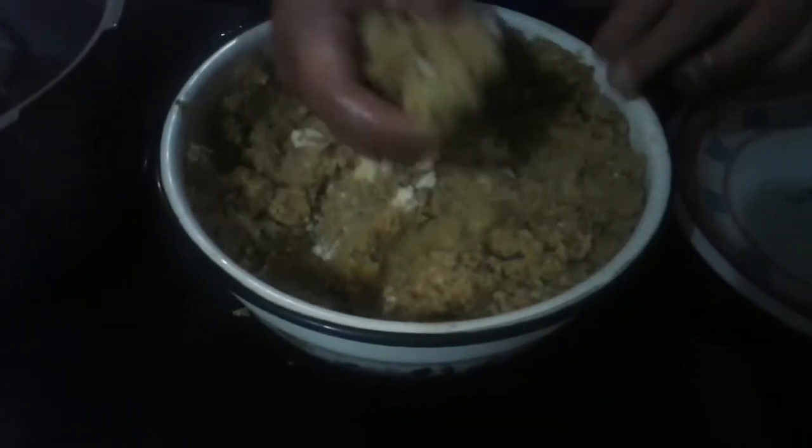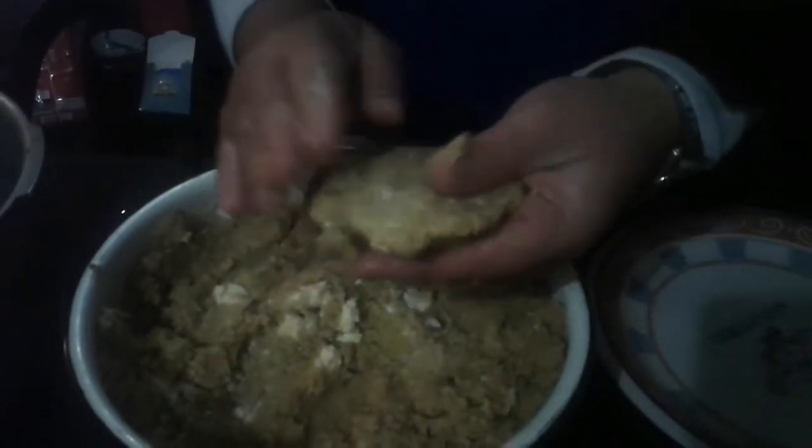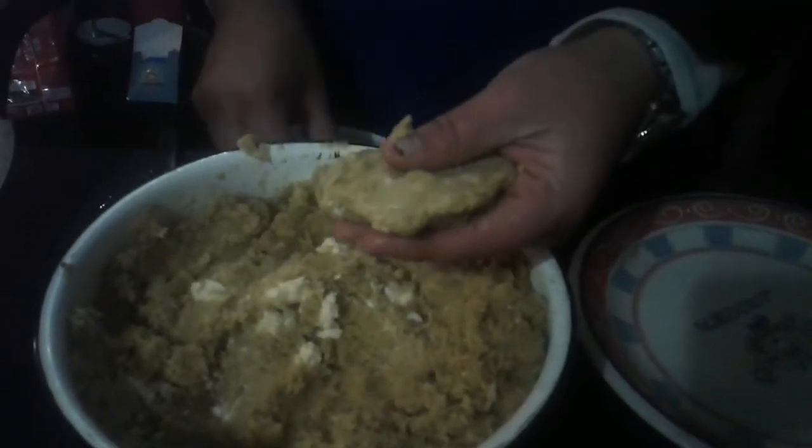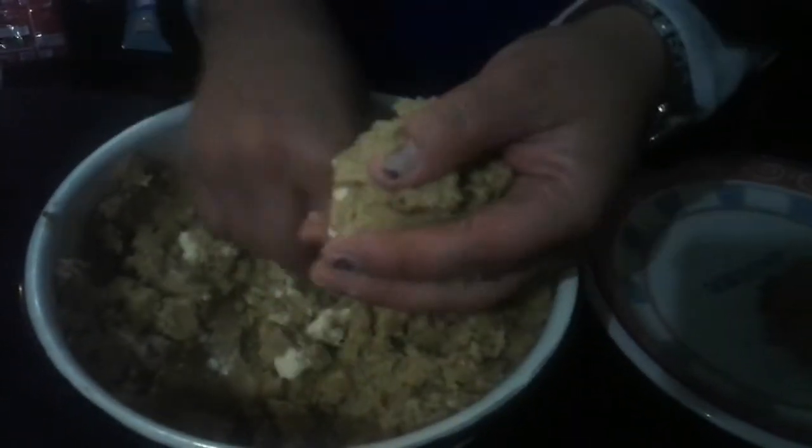Tenemos ya nuestra masa mezclada y vamos a hacer unas pequeñas tortillas. También puede servir la masa para hacer unas bolas de verde. Cogemos y volvemos a poner un poco de queso y eso vamos a freír. Podemos hacer una bolita — en esta vez hemos hecho con queso, puede hacerse con chicharrón, como ustedes gusten. Y nos vamos a freír.